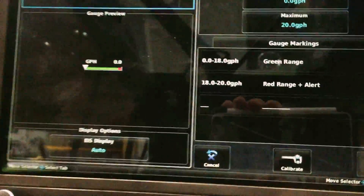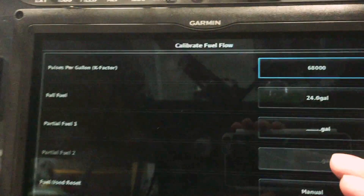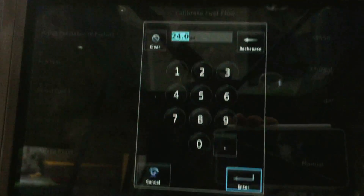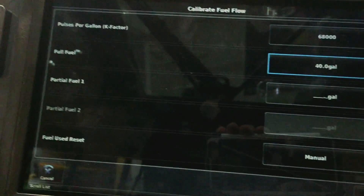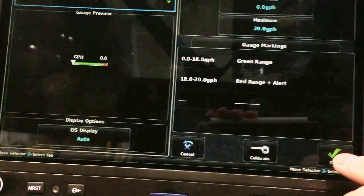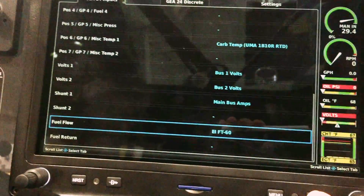There's a little button down here with a caliper on it that says Calibrate — I'm going to touch that. Then here where it says full fuel is 24 gallons, I'll touch that, and I can dial in my numbers, so I'm going to enter 40, then enter, save, and save.